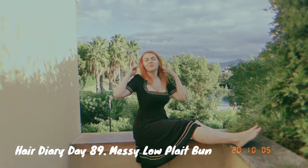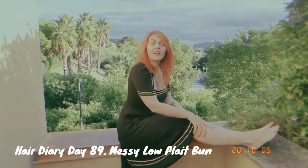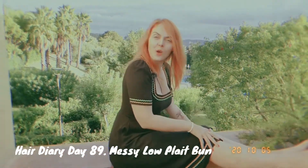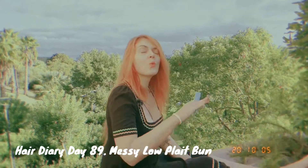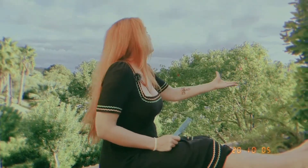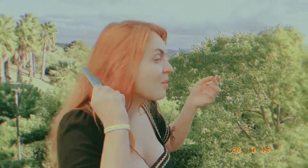Hi, my name is Ruta and you're watching 100 Days of Good Hair Days hair diary, where I'm doing a different hairstyle every single day, 100 days in a row, and I'm also sharing my moods. Today is my second episode from far, far away — a holiday destination which is not so much of a destination for my hair, because I still need to do the hairstyles.